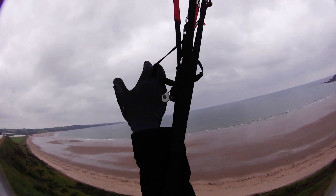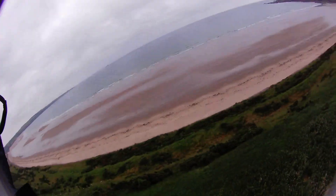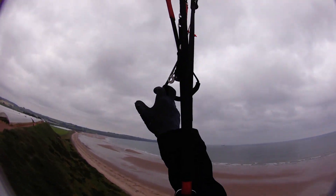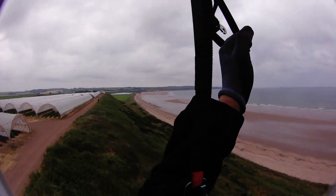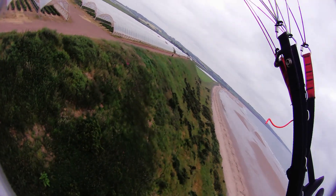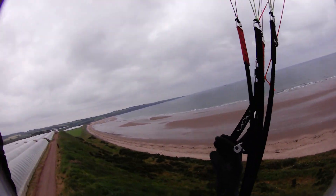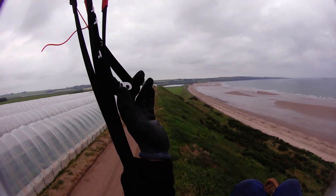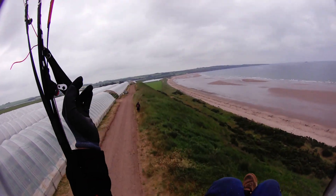Stabilise yourself — that'll give you a lot of harness control so you can actively control. Notice the brakes haven't moved at all. Brakes are not used; they're there to assist.